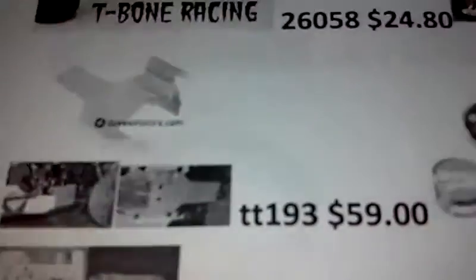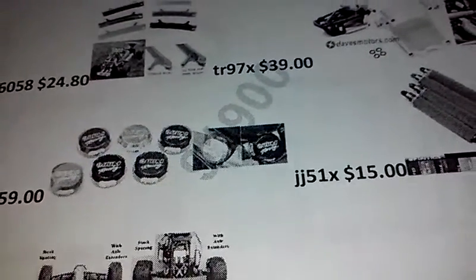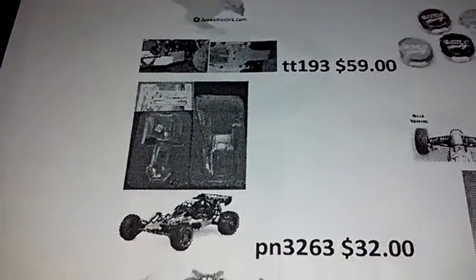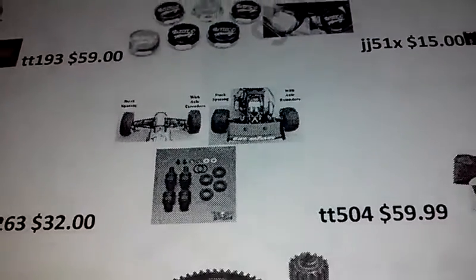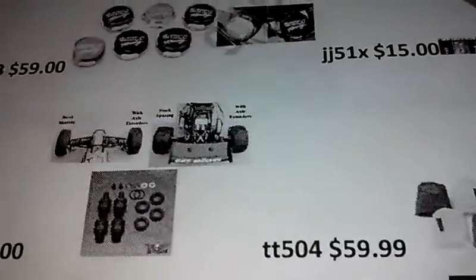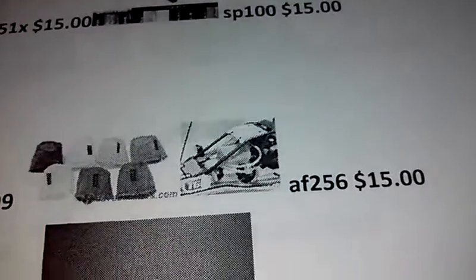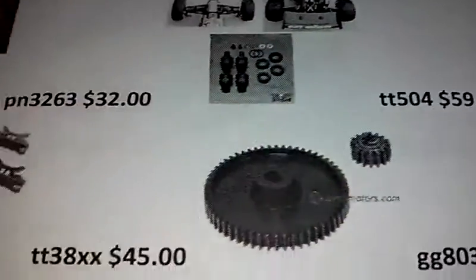DDM racing aluminum gas can — I wanted it just to prevent leaking. Shock socks, just for less dirt getting in. I'm getting a Proline desert red body. I know you guys said not to use stock standards — this would be the last thing on my list. When it comes to performance, I just love adding performance upgrades to my RCs. Also an outerwear air filter — I forgot about the fan cover.